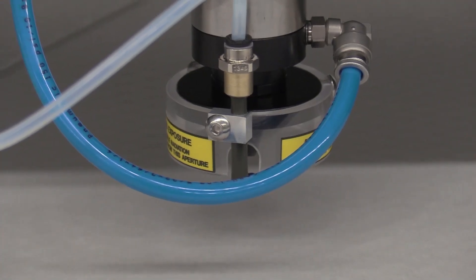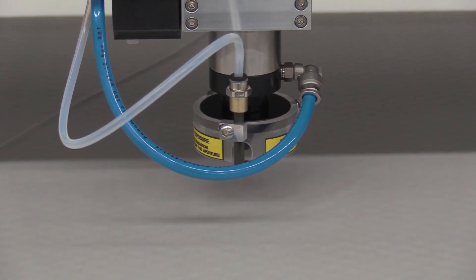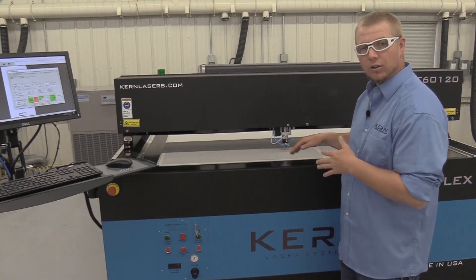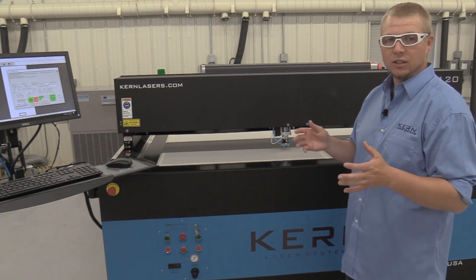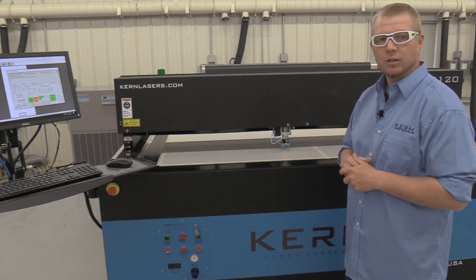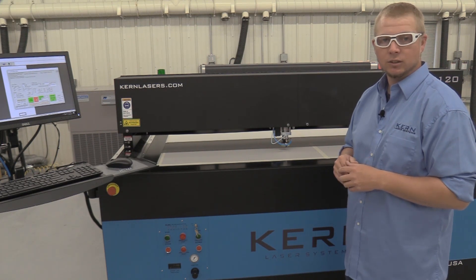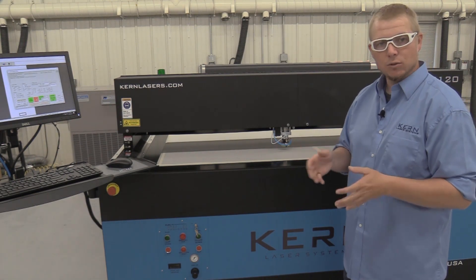When using an S-Focus optic assembly, a protective Lexan shroud is mounted around the nozzle. This shroud is intended to prevent sliding hands or fingers under the nozzle. Never place hands or fingers under or near the nozzle when in operation. The shutter must be closed before placing hands or fingers near the nozzle. When using the V-Focus for systems with the metal cutting option, the protective shroud is not used.